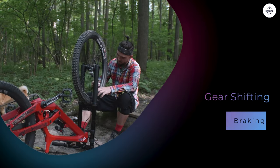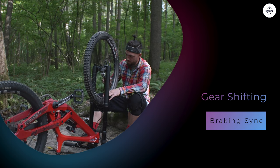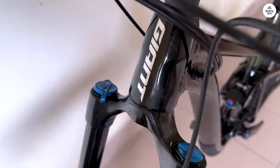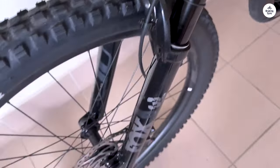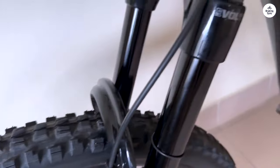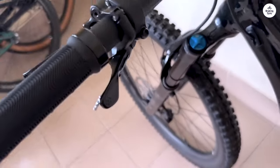Gear Shifting: The Giant Trance X29 comes with Shimano SLX SL-M7101 1x12 shifters. I found the shifting to be smooth and quick. When I shifted gears, it felt natural. This is important when you're climbing steep hills or powering down descents. I didn't have to think much about my shifts — I could focus on the trail ahead.